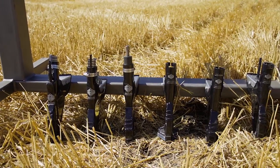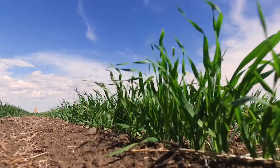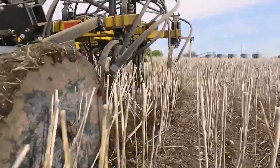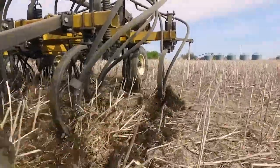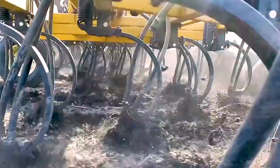We've designed all of our openers to run this way, giving growers peace of mind that placement depth will be even and unchanged even if conditions do. Heavy trash and residue is not an issue with Adam Jet's vertical Seashank openers. The forward design and rounded front encourages trash to be swept off by the standing stubble and not get hung up on the mounts or the shank.